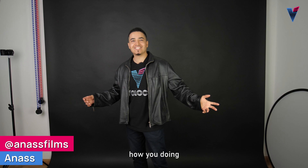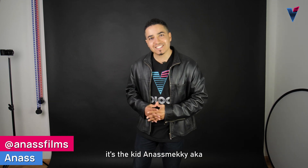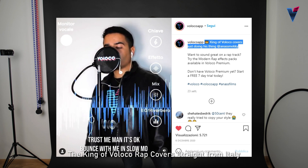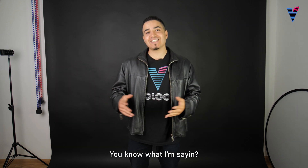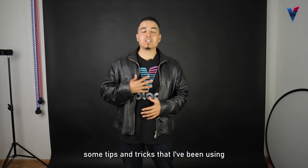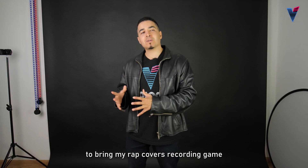Ciao! What's up? How you doing? It's the kid Anas Mekki, aka the king of all local rap covers, straight from Italy — pizza, pasta and spaghetti, ya understand? In this video, I'm gonna show you some tips and tricks that I've been using to bring my rap covers recording game to the next level.